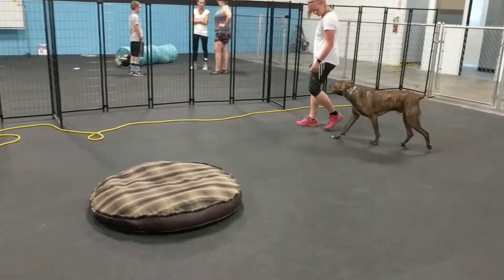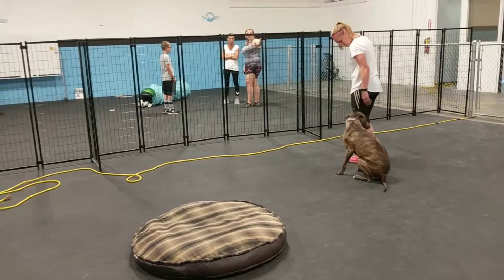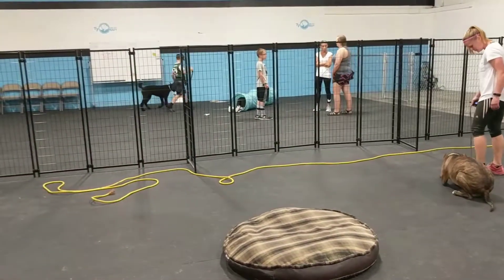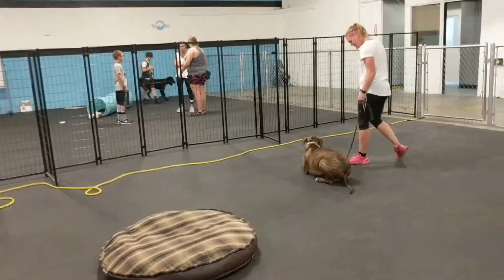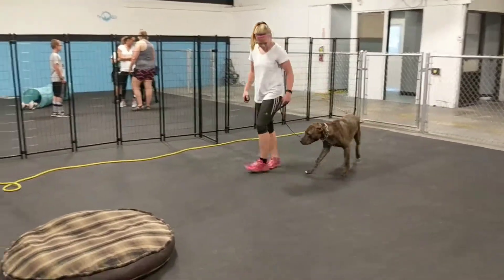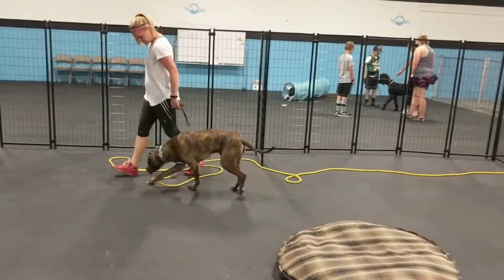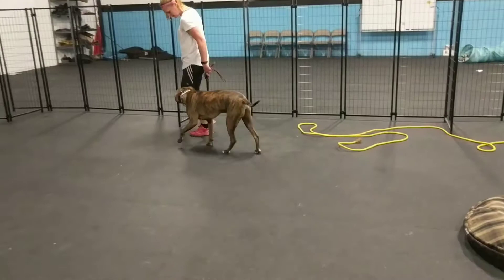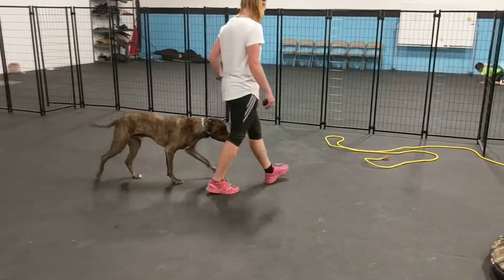What Dana is doing right now is she's working on the focus aspect of it. What we want is when he sees a child and he fixates, that's him starting to get stressed. Right then and there we need to get focus from him. Over time we need to change his response to when he sees kids — from 'I'm nervous about this kid and I'm barking' to 'I'm focused on mom.'